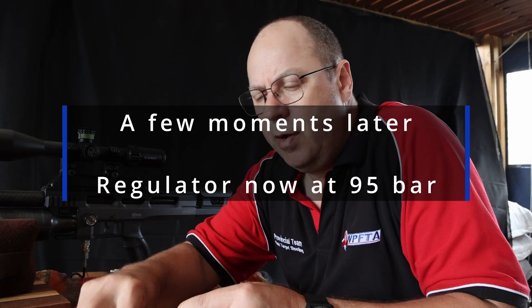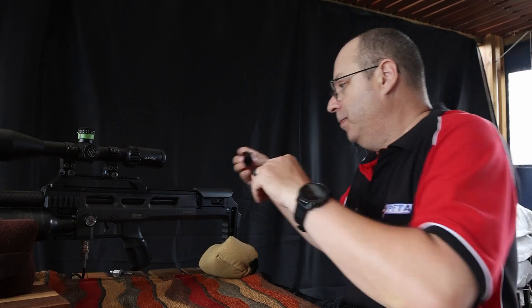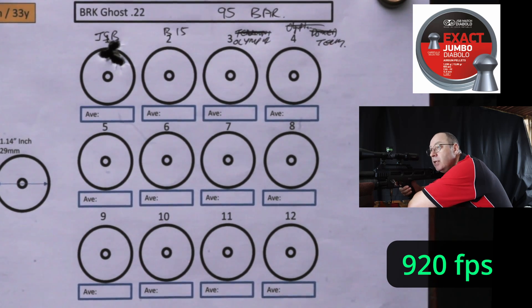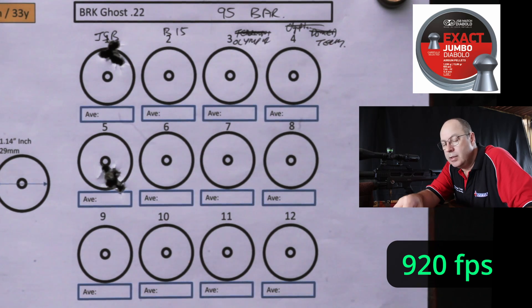I've got the regulator set at around about 95 bar. It did settle at 75 bar first time around, so this is 20 bar extra air — hammer and everything exactly the same. This is purely an increase in speed because of more rig pressure. Starting with the JSBs: 919 feet per second. One thing I've noticed on the chrony is that this gun is super, super consistent — last four shots at 921 exactly, and the one before that 923. Very, very consistent.